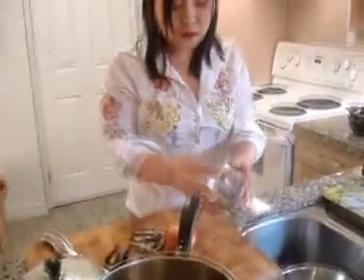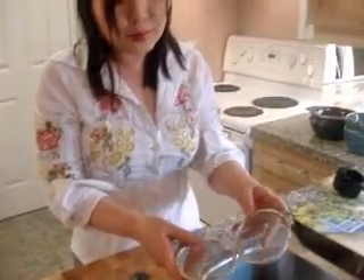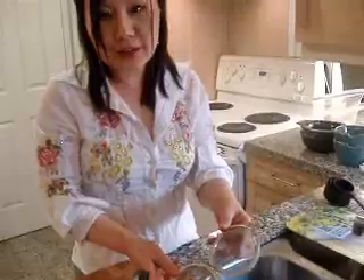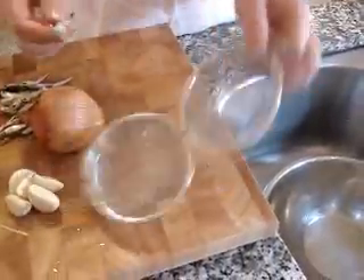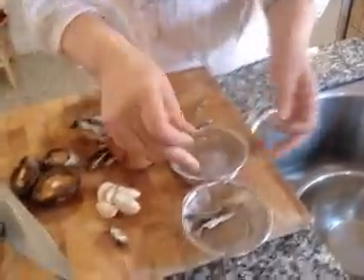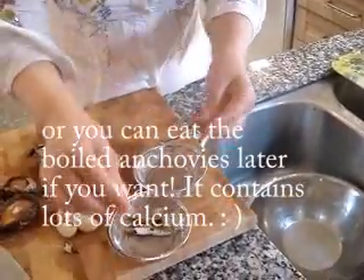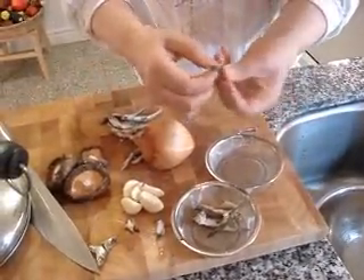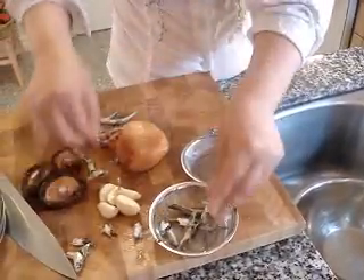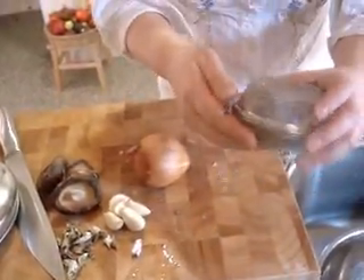At a Korean grocery store, you can find a very convenient stock bag so you don't have to take out all the ingredients individually. Even the head of the anchovy you can use, because we can easily take everything out. Just get rid of the intestine part. Okay, the head also. Cover and put it in.